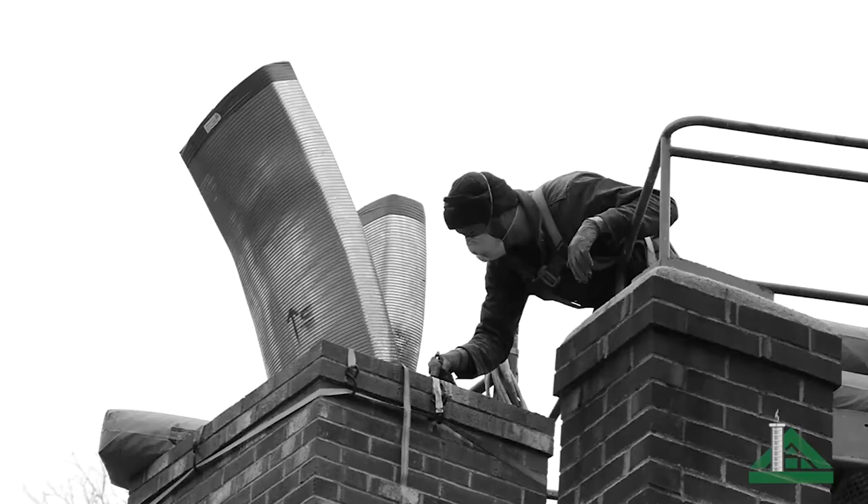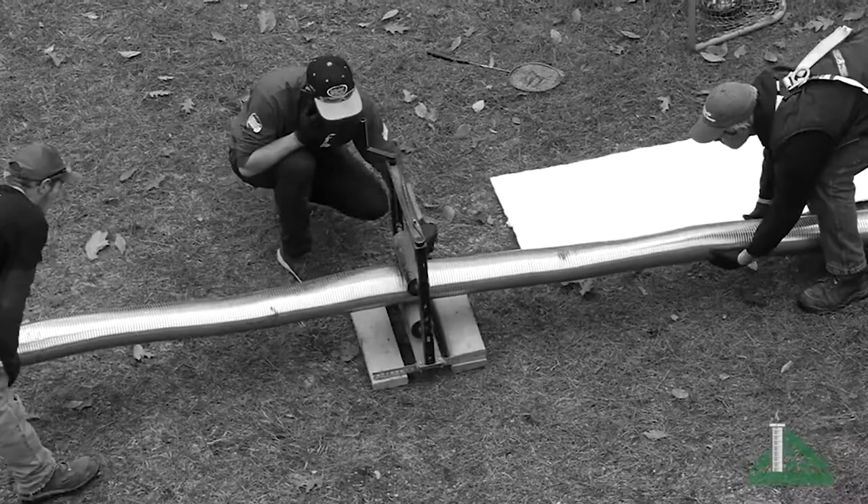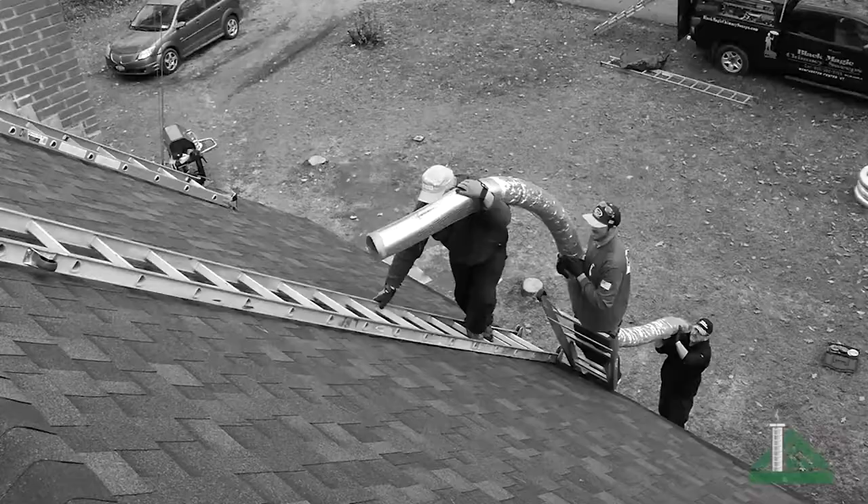Historically, the only available method to repair damaged, defective, or deteriorating clay flue tiles in a masonry chimney was to reline the chimney with stainless steel. Now there is a viable, safe alternative to relining.